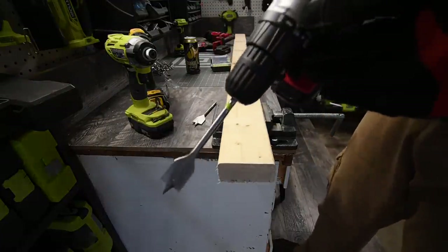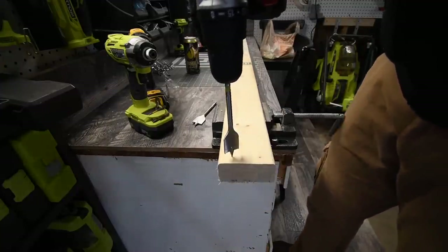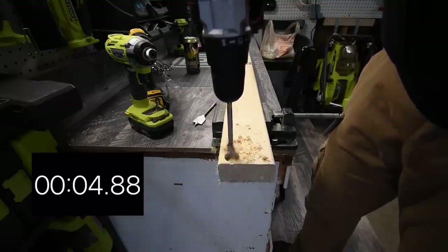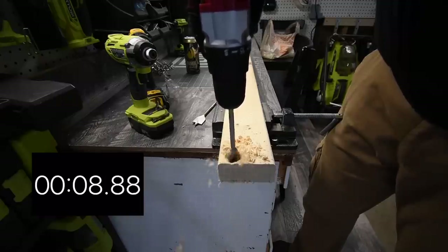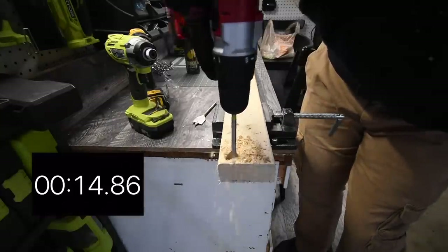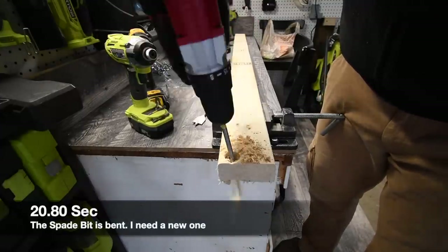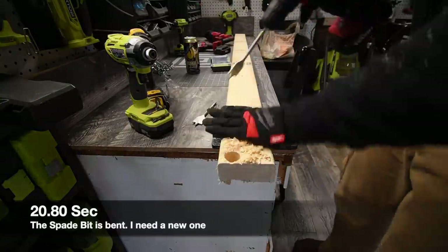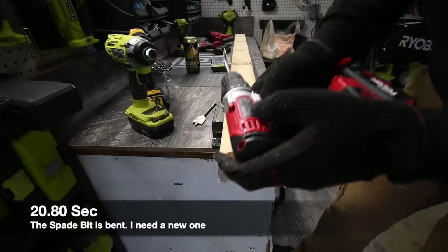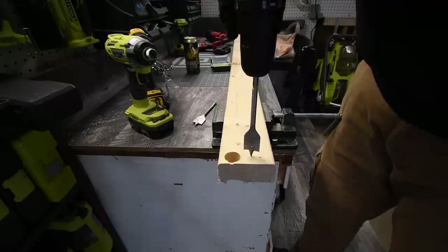We're going to test the drill driver. We'll do two holes with a standard bit and two holes with the one-and-one-eighth inch bit. Ready, go. It's very wobbly. It's through — but very, very wobbly. There is an LED light on the base. It goes 0 to 600 RPM. Ready, go.